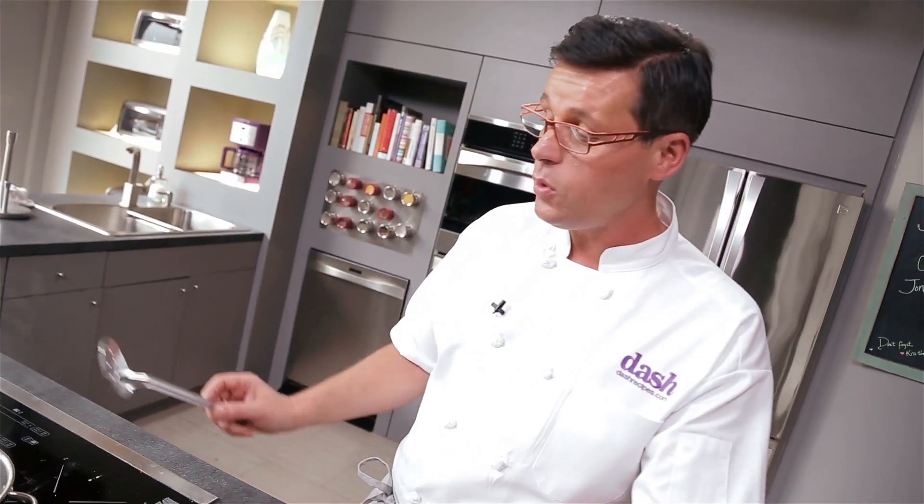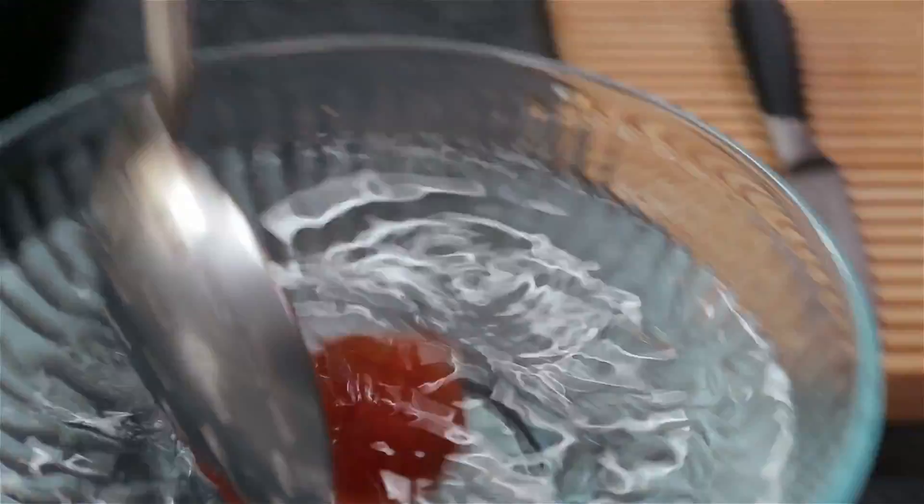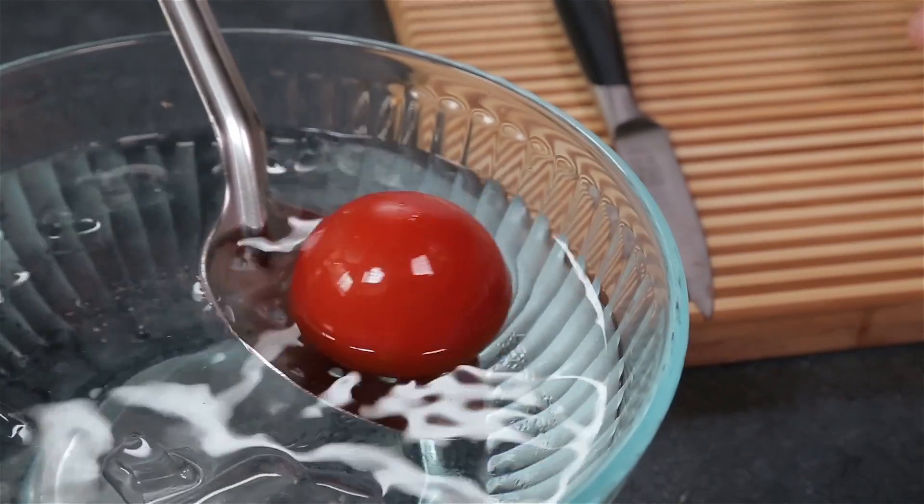Now at this point what you want to do is bring the tomato out. I've got some ice water — this is called refreshing, and basically what that does is stops the cooking process. If you don't put it in there it's going to keep cooking and you'll end up with a soft tomato.